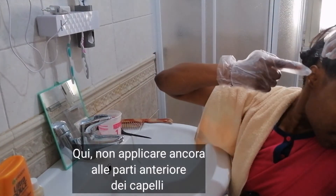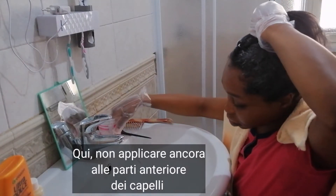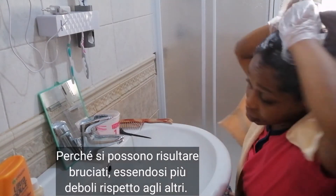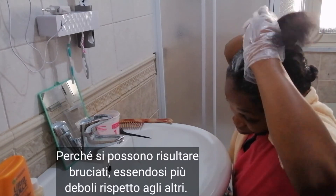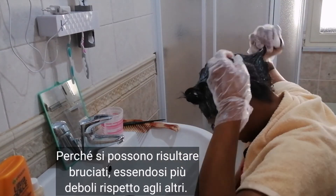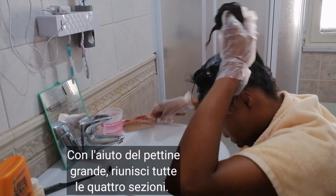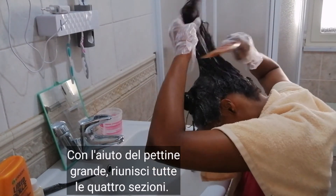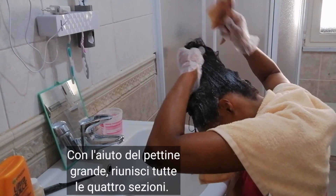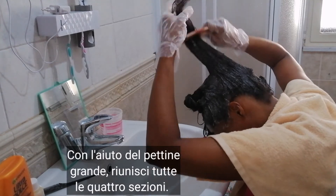At this stage, do not apply to the front hairlines — not yet. That has to wait until the end of the application, because it might be too strong for the tiny front hairlines and might burn them. So we leave that till the end. After I was done with the last section, I used the big comb to unite the four sections, combing to reunite them together to form one big bun — one giant donut.